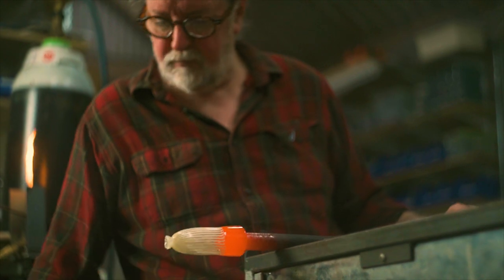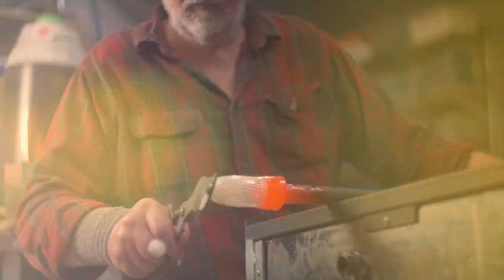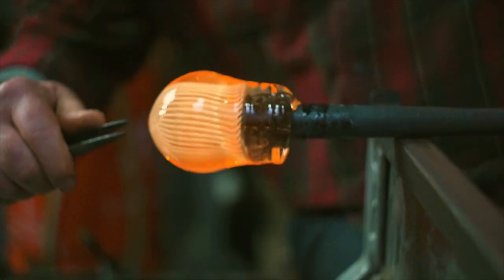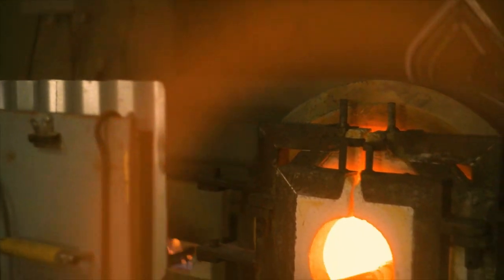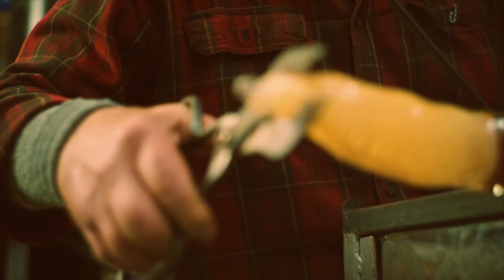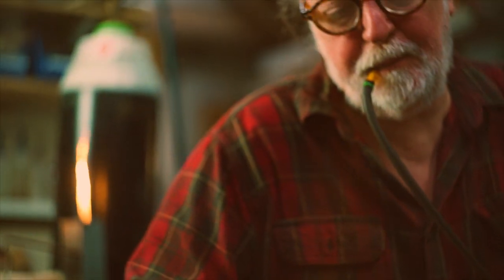It's being affected by gravity and by centrifugal force, but also it's losing heat. And then you're making it more plastic by going back in the heat. So it's time, temperature, and these other forces, in addition to all the tooling that you might do with hand tools.